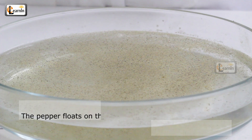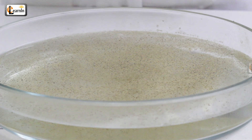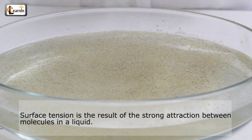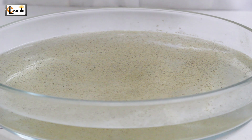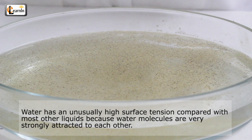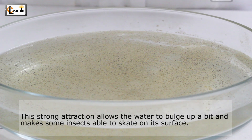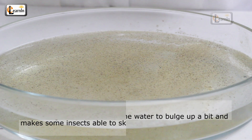The pepper floats on top of the water due to the surface tension of the water. The surface tension pulls the top of the water together like a skin, so the water bulges up a bit. Surface tension is the result of a strong attraction between molecules in a liquid. Water has an unusually high surface tension compared with most other liquids because water molecules are very strongly attracted to each other. This strong attraction allows the water to bulge up a bit and makes some insects able to skate on its surface.